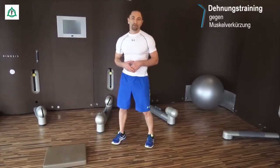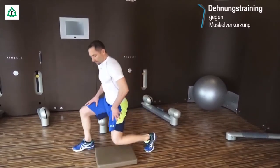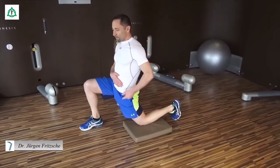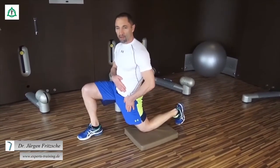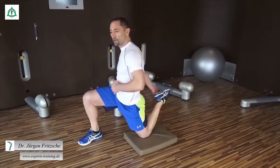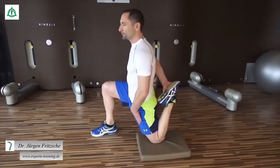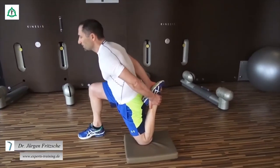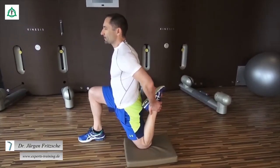Da hier viele Ausweichmöglichkeiten existieren, gehen wir nach unten, machen einen kleinen Ausfallschritt und schieben das Becken so weit als möglich nach vorne. Wir merken jetzt allein schon, der Druck hier vorne steigt. Eine weitere Progression, eine weitere Steigerungsmöglichkeit wäre jetzt, das Bein hinten anzuheben. Und jetzt einen maximalen Zug hier vorne aus dem Oberschenkel drauf zu bekommen. Ein Vorbeugen ist zu vermeiden, der Rücken sollte gerade sein, das Becken sollte ganz, ganz weit nach vorne geschoben werden.